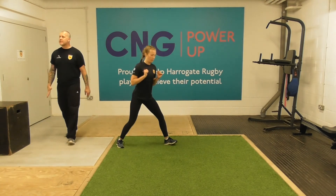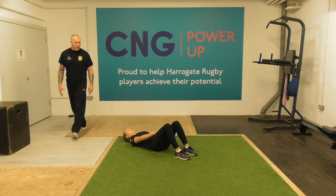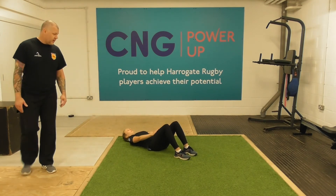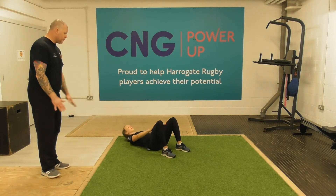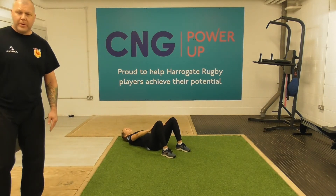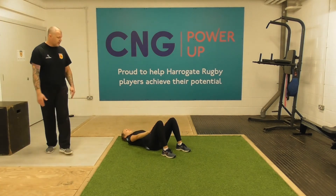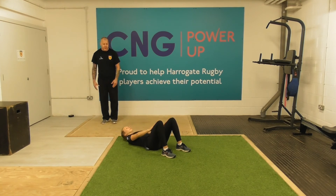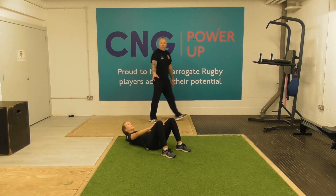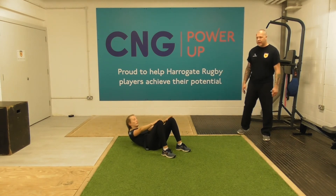Moving into our hand slides — three, two, one, off you go. Nice small movements, just the hands going up and down the thighs, creating that tension. Nice steady rhythm.